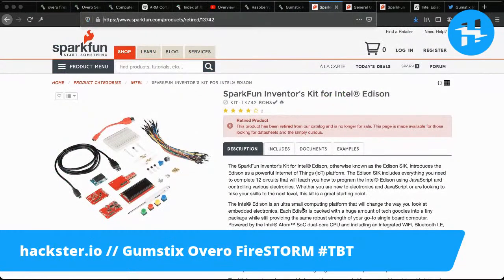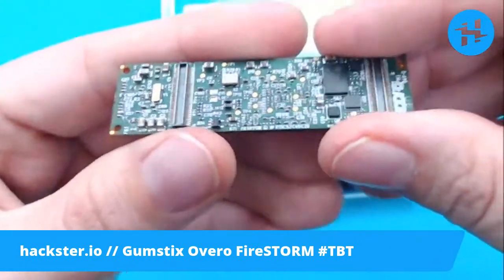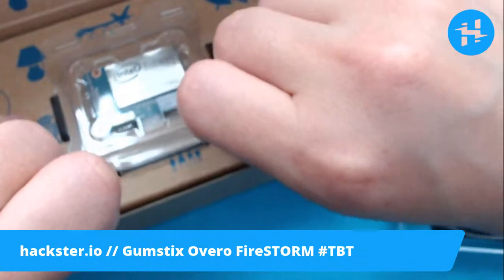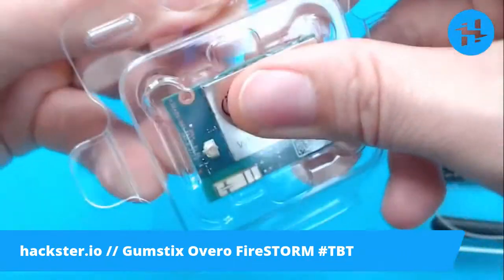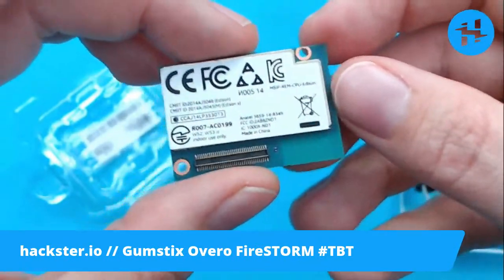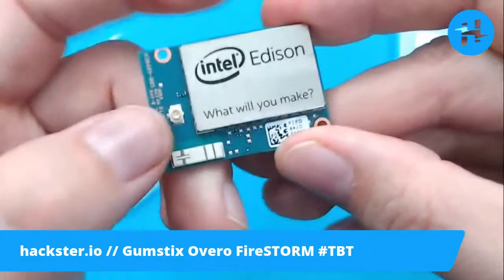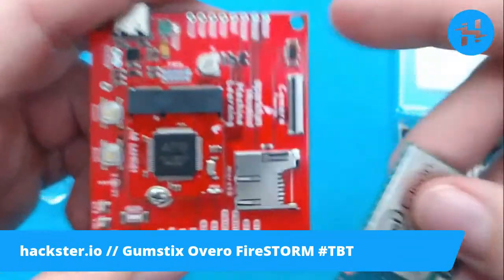The Gumstix module includes two 70-pin connectors on the back to hook it up to stuff, and this reminded me a lot of the Intel Edison — a very similar idea, just five or six years later. The Intel Edison also ran Linux — it was running Yocto Linux, which I believe is a flavor of Ubuntu. I remember trying to work with these things and how many tears and blood went into that. You also have a little 70-pin connector on the Edison, though it's a slightly larger one. A similar idea: you would put it onto a breakout board and then be able to hook it up to whatever. Very similar to what they're doing with the Micro Mod system from SparkFun these days.